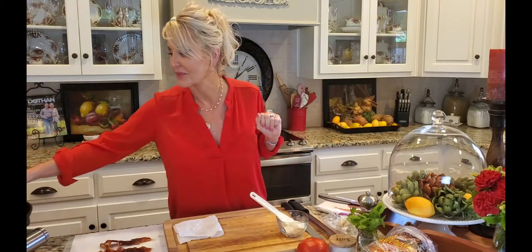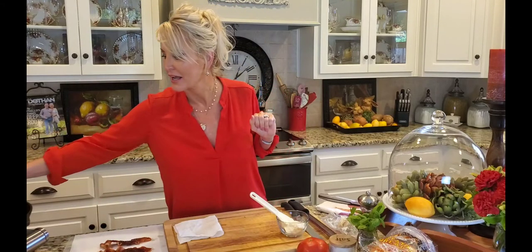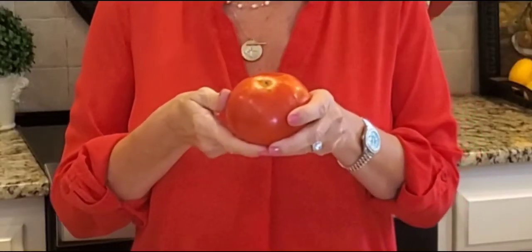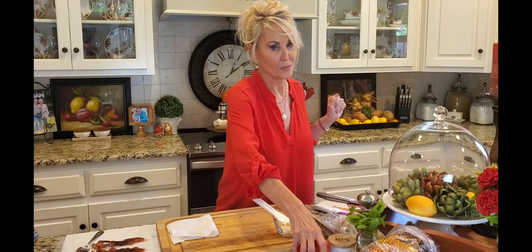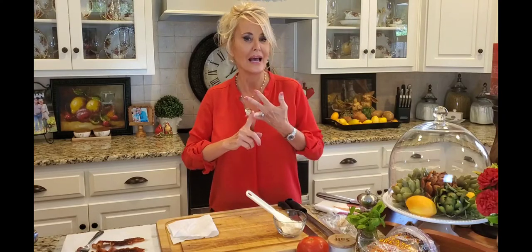They come from all over to get tomatoes from here. Slocum tomatoes are especially a favorite. This tomato right here is perfection to me. These come from Hendrix Farm and Produce — oh my goodness, if you have not gone to visit them, you need to. They have every homegrown vegetable you can imagine: fresh squash, fresh peas, fresh watermelons, and cantaloupes.